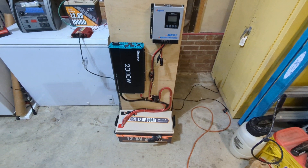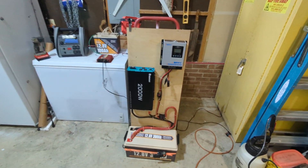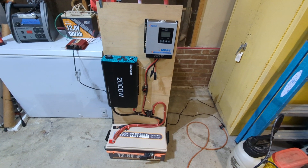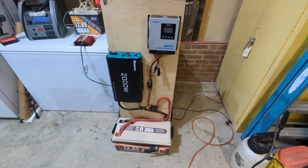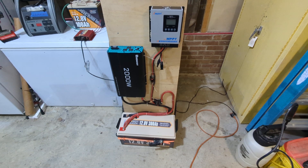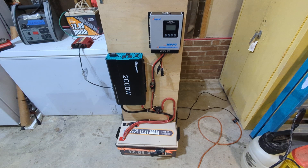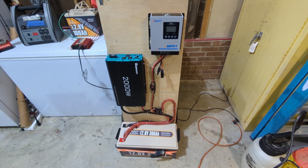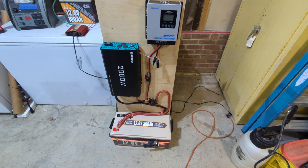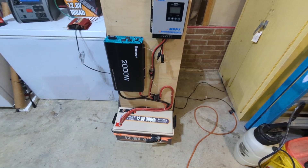It's got an MPPT charge controller. I've done a few different videos and tests — including a longevity test running these two freezers for about a month and a half before I considered it good enough. Total cost for a setup like this was roughly twelve to fifteen hundred dollars with all the wiring. It puts out the power I need to run a couple fridges, a couple freezers, and I can keep adding solar as needed.